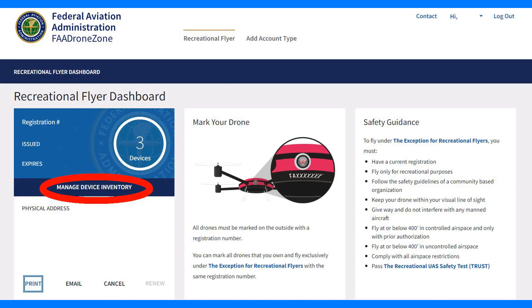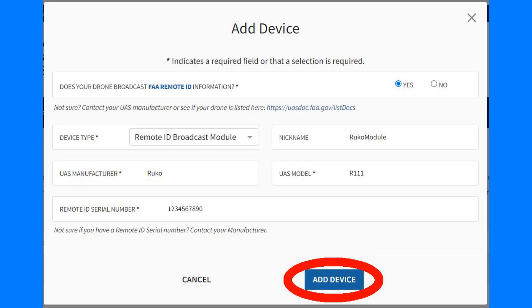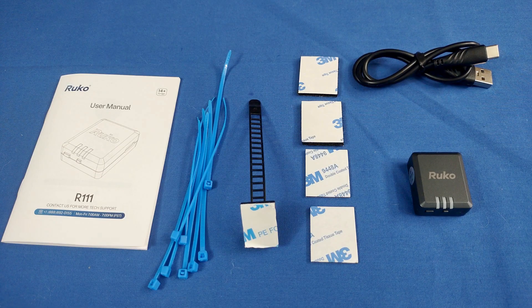From the dashboard, click on Manage Device Inventory. From the inventory page, click on Add Device. Then enter the requested data and click Add Device. That's it — you're done with the FAA. It was simple, wasn't it?